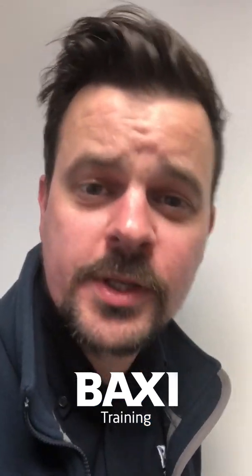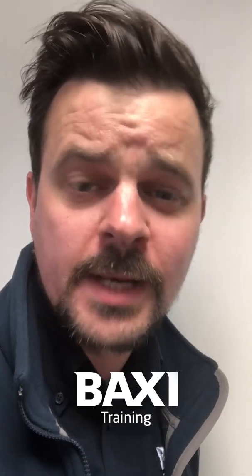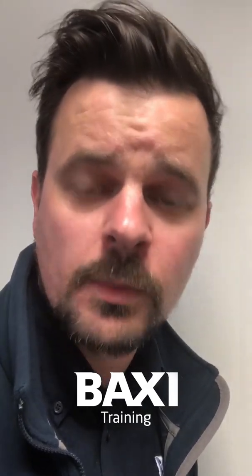Hello, it's me again and I'm back with another one of your burning questions. This one is coming from Adam Leonard, who wants to know how you go about setting the IFOS up. He also wants to know how you take the main heat exchanger out of a Duotech.